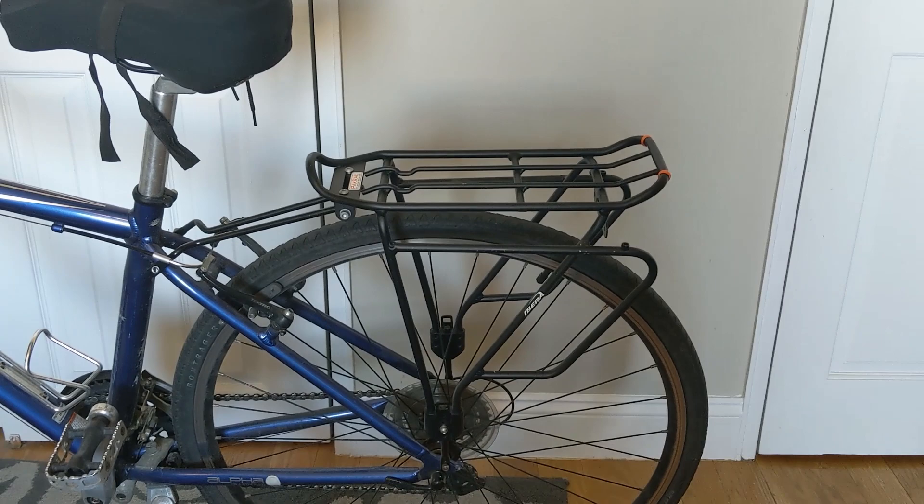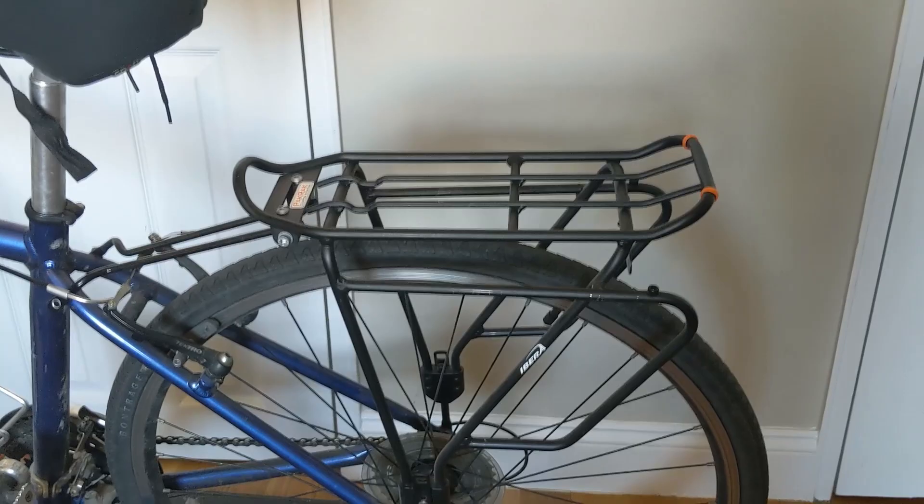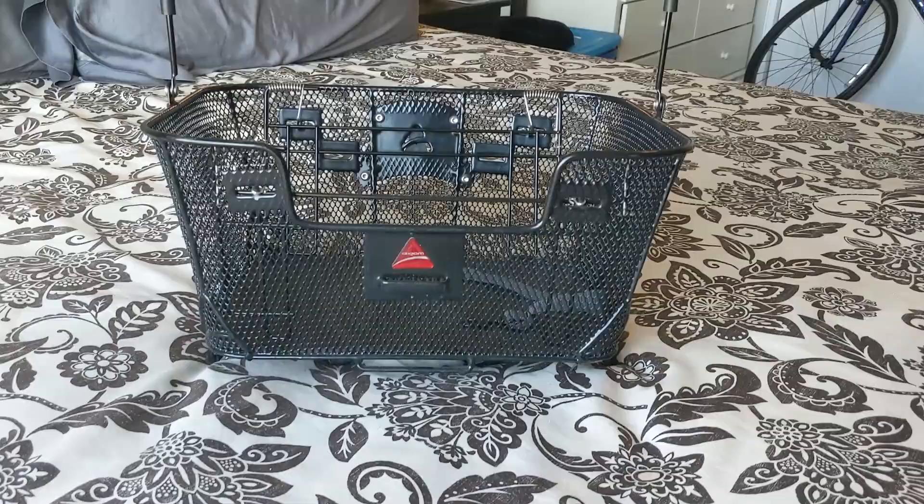Maybe there are other baskets, but Axiom's the only one I've found that has a quick release kind of deal. Here's the basket itself. You can see with this little handle — it has the leash clip inside. You can chain your pooch in there so it doesn't jump out.